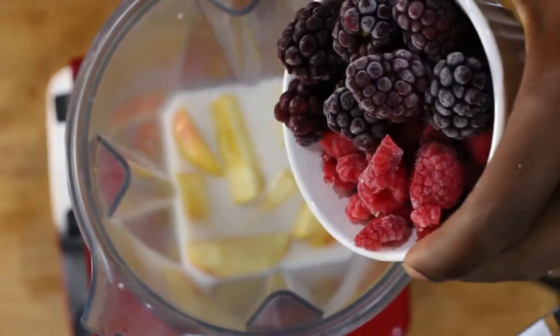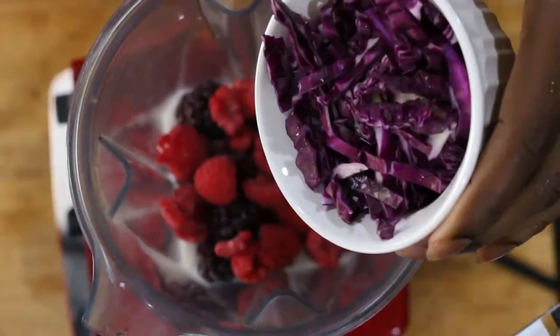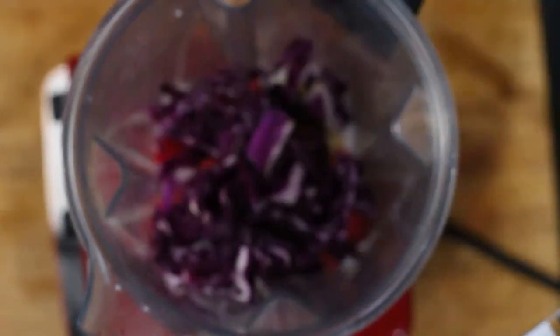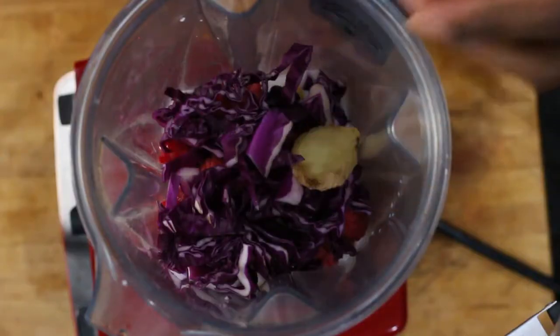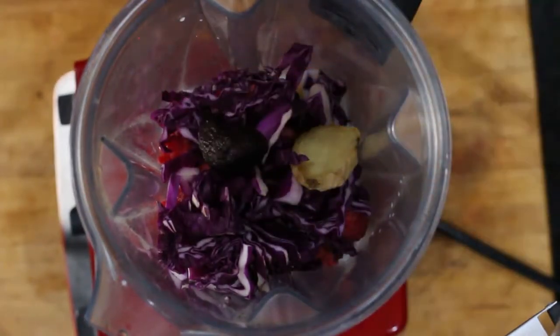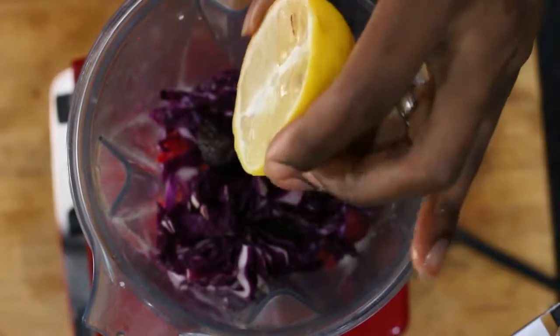Then we're going to toss in those berries for some antioxidants. Next we're going to add in that cup of purple cabbage shredded for some more antioxidants and phytonutrients. Next we're going to add in that ginger. Then we're going to add in that one fig for some extra sweetness. Then last we're going to squeeze that lemon juice inside.